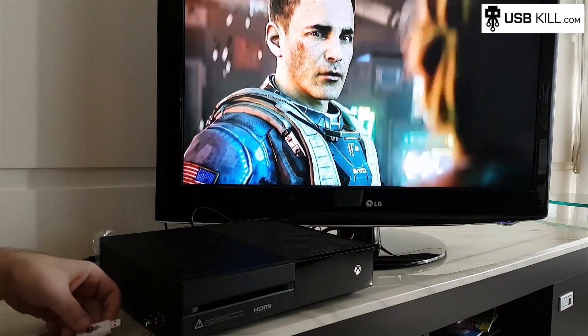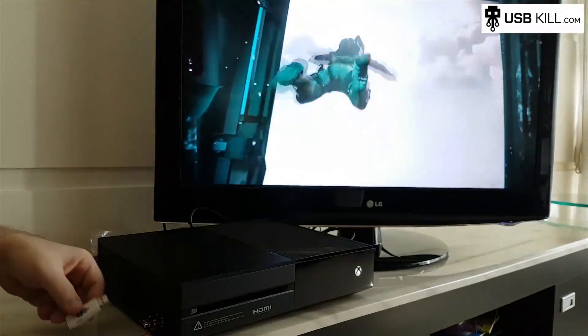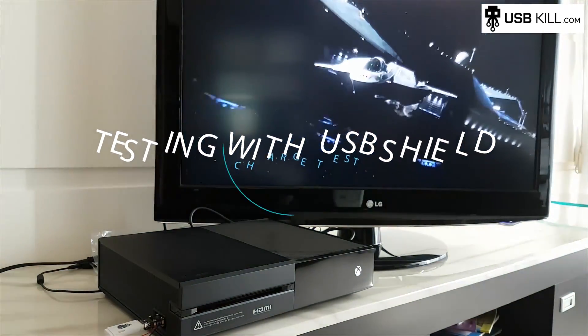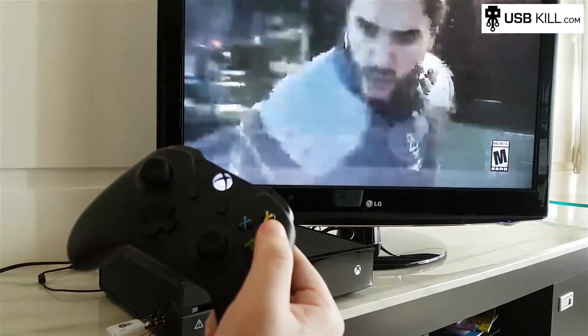And this is my USB-Kill 2.0. Do you recognize this guy? Let's make it spark. Let's see what he's in his life.